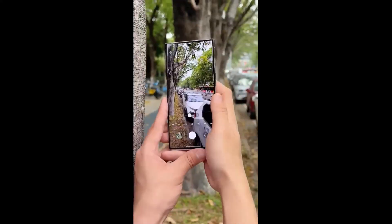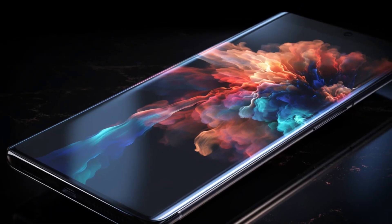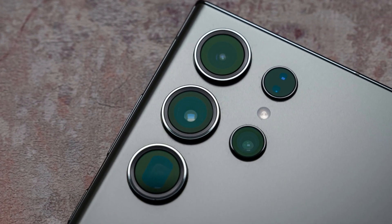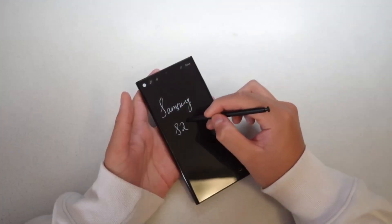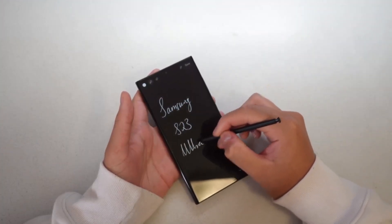Hey, what's up guys. Finally, it's happening — the latest rumors surrounding the Samsung Galaxy S24 series and the Galaxy Tab S9. We'll be discussing the rumored camera sensors for the S24 lineup, as well as the potential collaboration between Samsung and Sony for the Galaxy S25 series. Plus, we'll touch on what we can expect from the upcoming Galaxy Tab S9.